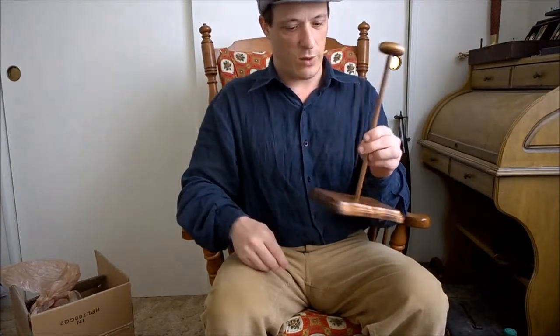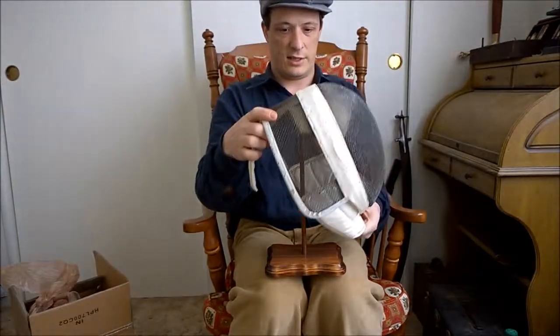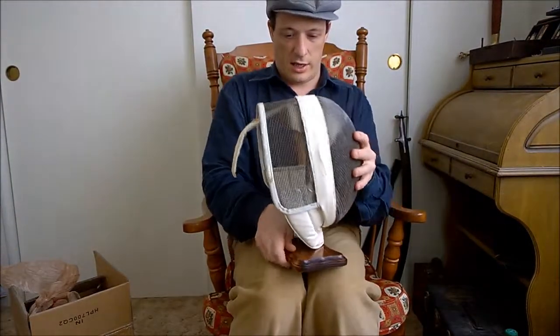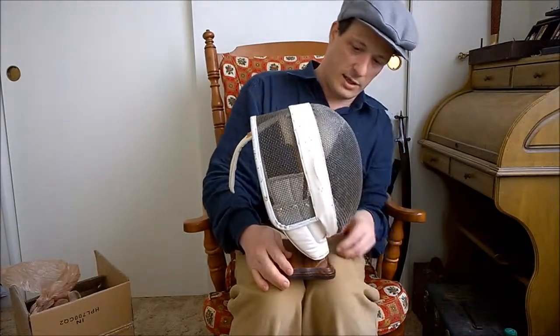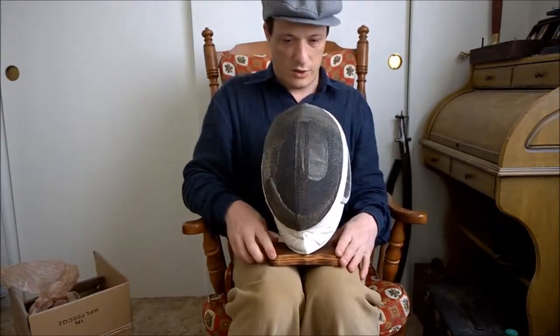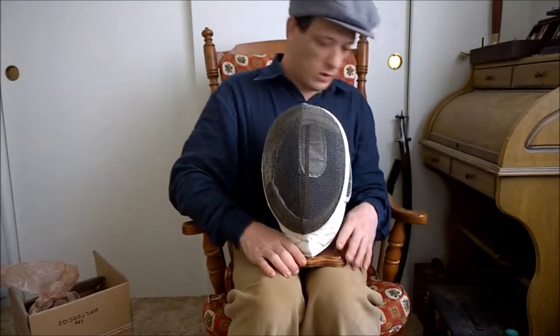I want to see if my measurement was correct — it was specifically meant for this. So let's see. Yeah, that sits nicely. I was thinking this is the way it should probably go, and that sits nicely.